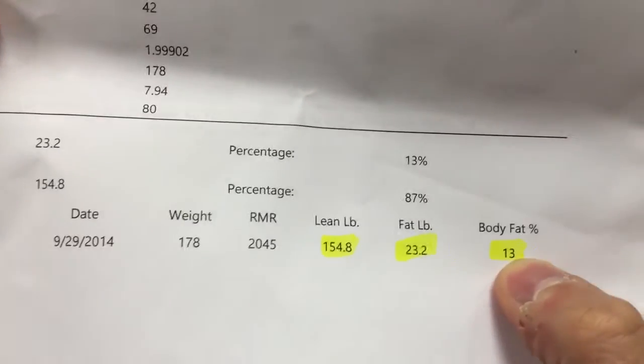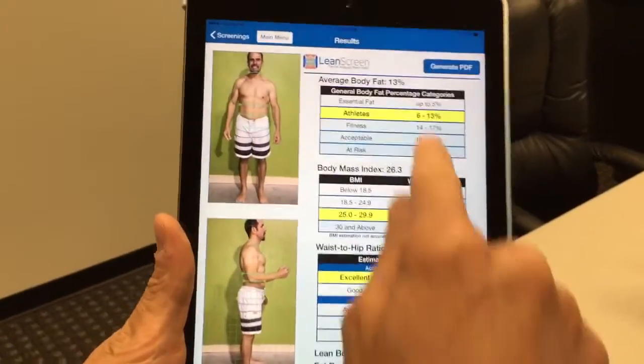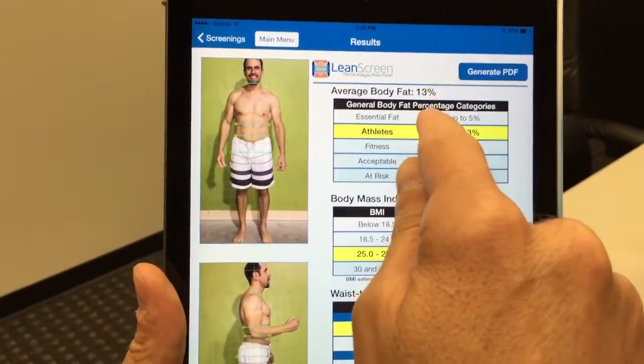I just had hydrostatic water displacement — basically the gold standard of body composition analysis — done just last week. That's where they submerge you underneath water; it's a little time-consuming, but I got my results. My results are 13%. The cool thing is that same day I did a Lean Screen — I had somebody take the photographs on me — and Lean Screen also came back at 13%.